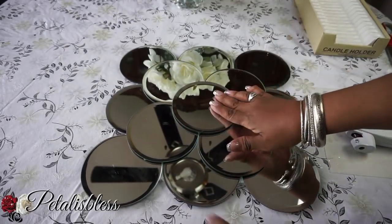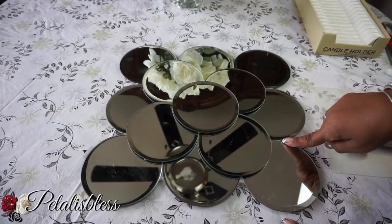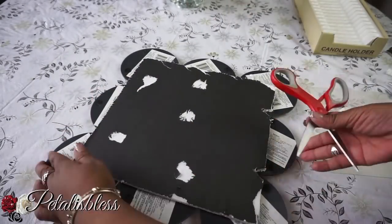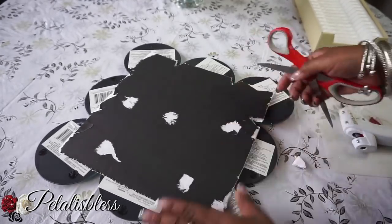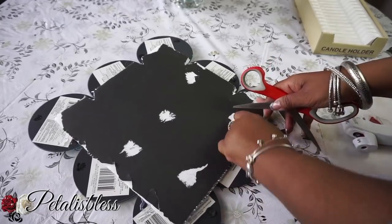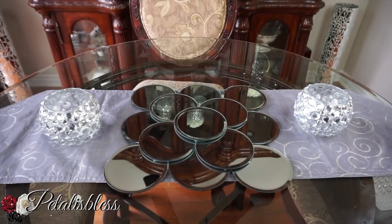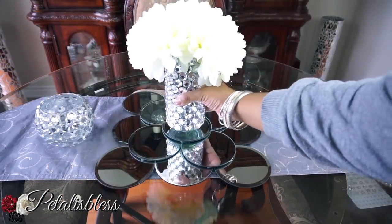Now that we're finished, you can see the foam board sticking out between the creases of the mirrors, so I'm going to turn it upside down and cut out those little spots that are showing. All we have to do is cut out a triangle between each space where the foam board shows through. And here's our finished look — our mirrored wall art!